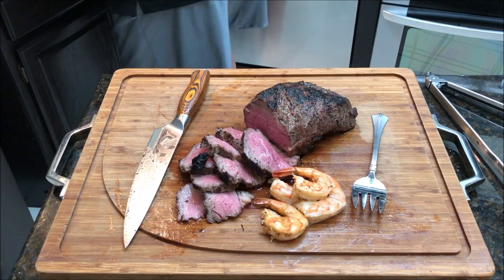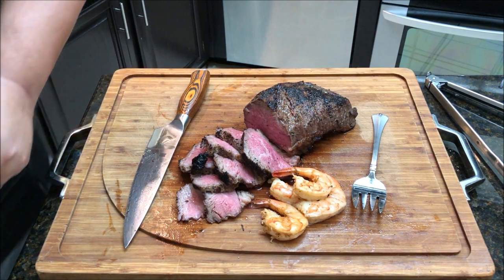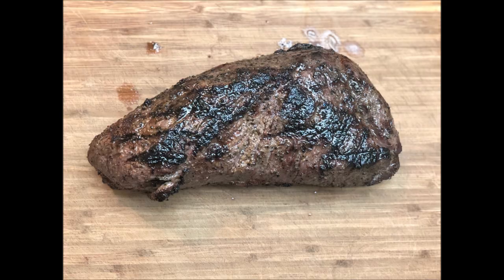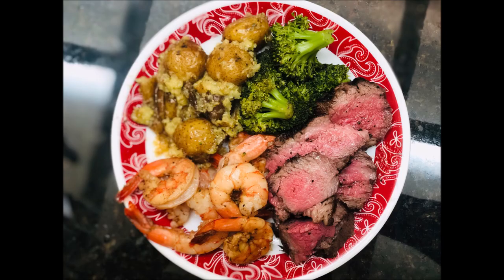Due to technical issues, I lost some of the footage of the taste test. I just want to say the tri-tip came out perfect. I want to thank Matador Prime Steaks for sending me that — check them out in the description below and use the code FIREWATER10 for 10% off your first order. The shrimp were perfect thanks to Running Wild Seafood Seasoning — check that out in the description below as well. Thanks for watching, guys. Make sure you follow us on Facebook, Instagram, and Twitter, and make sure you like this video and subscribe. I'll see you on the next video. Thanks for watching.